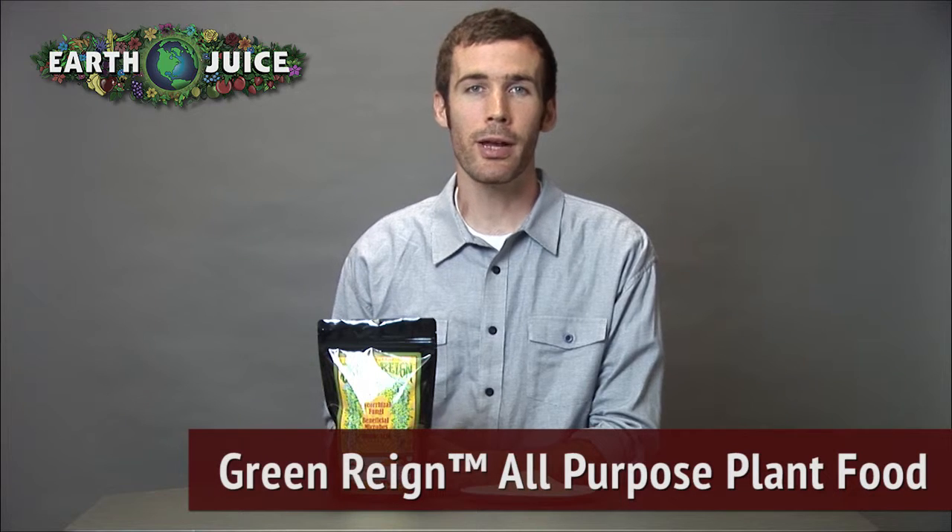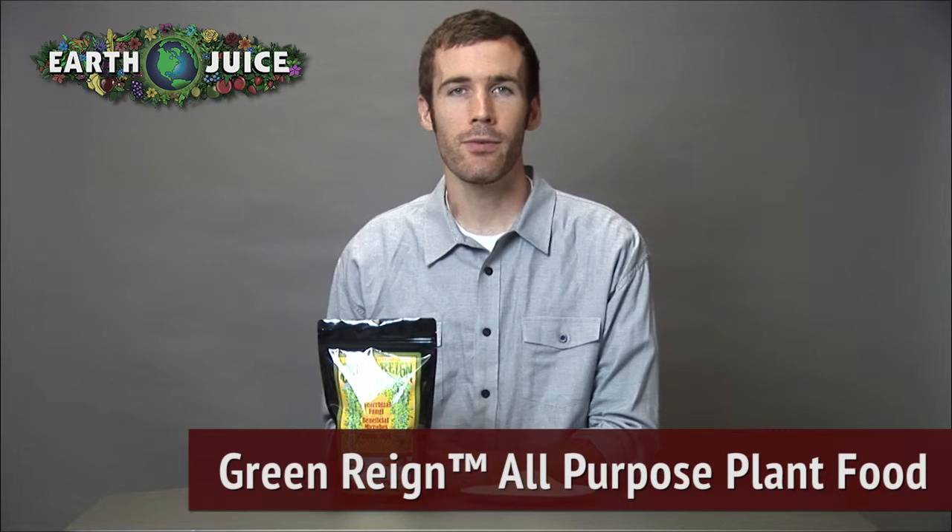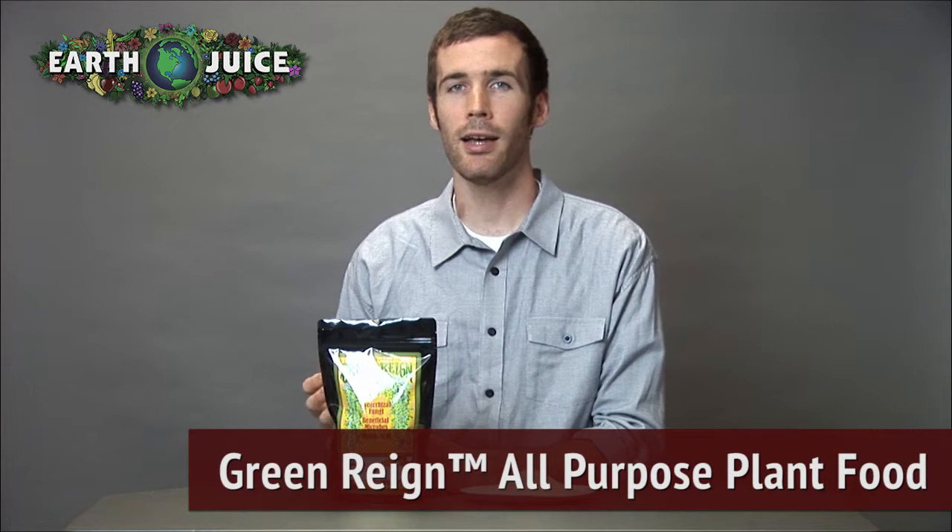Hey everyone, Cameron here from EarthJuice. I'm talking today about our fertilizer Green Rain All-Purpose Plant Food. This is an all-natural plant food with additional plant and soil supporting non-plant food ingredients: mycorrhizae, beneficial microbes, and humic acid.